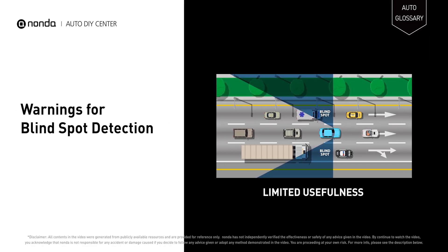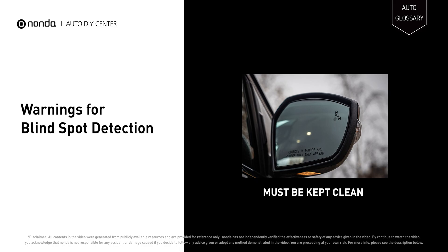These systems are primarily for highway use and highway speeds; their usefulness may be limited on city streets and byways. The sensors in the rear bumper and the camera lenses in the side view mirrors must be kept clean and clear of all obstructions. If the sensors get blocked by snow, ice, mud, dirt, or condensation, the system will not work correctly.